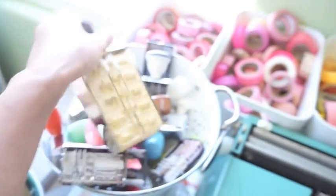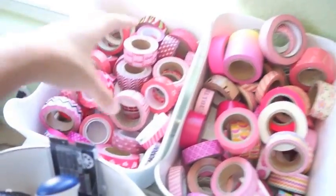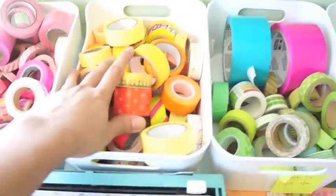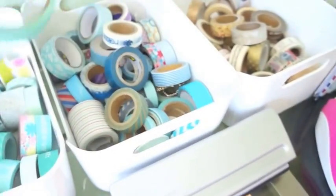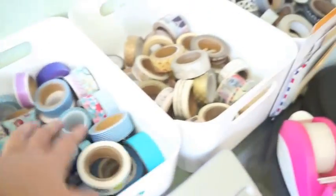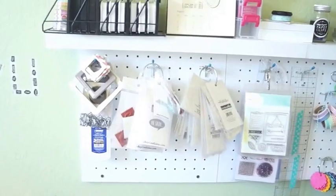My most popular post was my washi tape collection. These are organized by color: my reds, pinks, yellows, greens, teals, blues, purples — I don't have too much purple — and my browns, blacks, and whites.